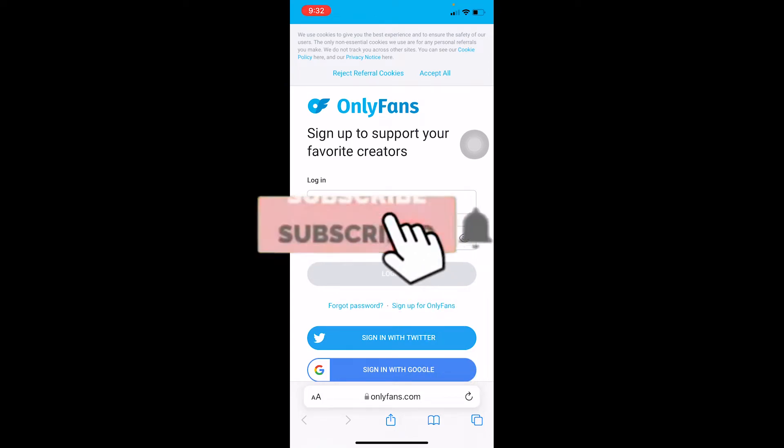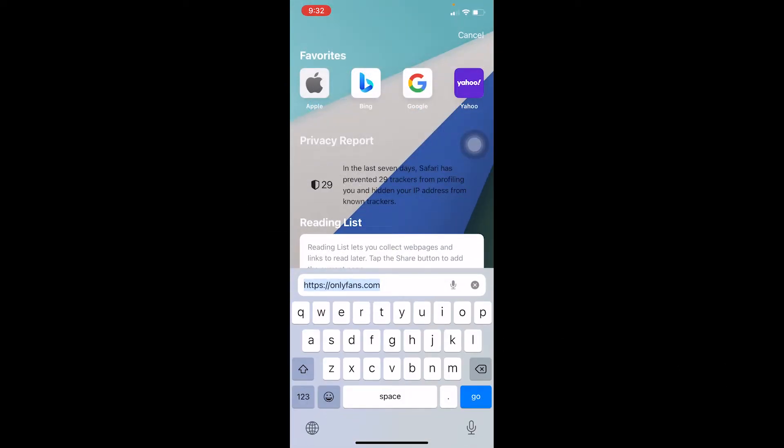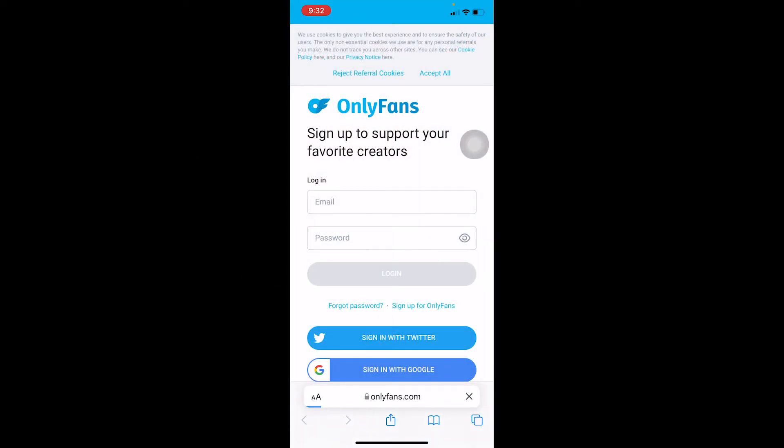First, don't forget to hit the like and subscribe to our YouTube channel, How To Guide. So the first step: you want to search for onlyfans.com — just like this — and it'll take you to the official website of OnlyFans.